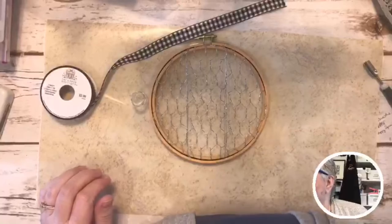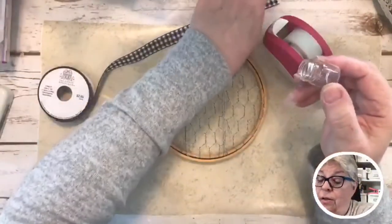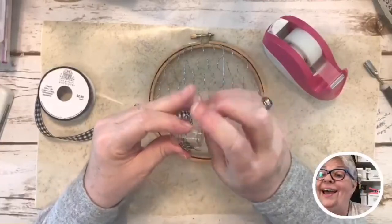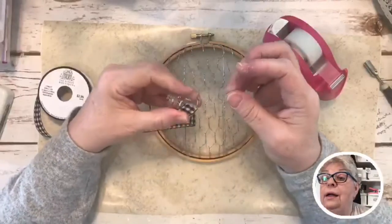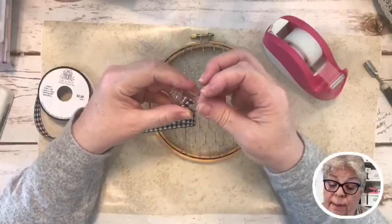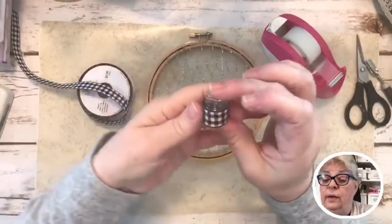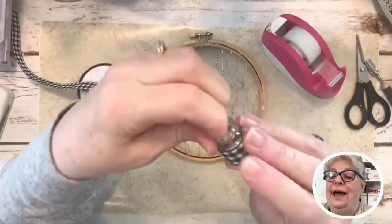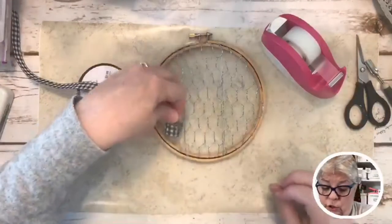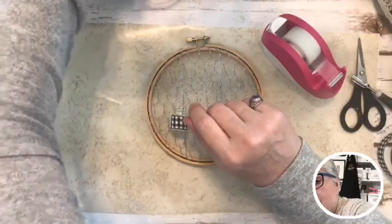This is from Hobby Lobby — The Ribbon Boutique — it's five-eighths of an inch buffalo plaid ribbon. All I'm going to do is tape this little bottle to the chicken wire ribbon. Hey Lisa, hey Angela! It's noon today. Lisa, come back and watch the replay if you can't stay. So all I'm doing is taping down this adorable ribbon — you can adjust it because we didn't glue it.